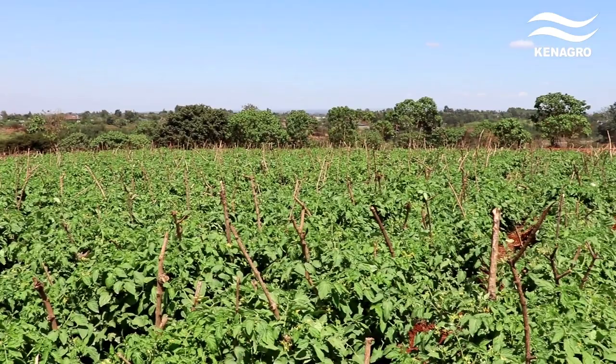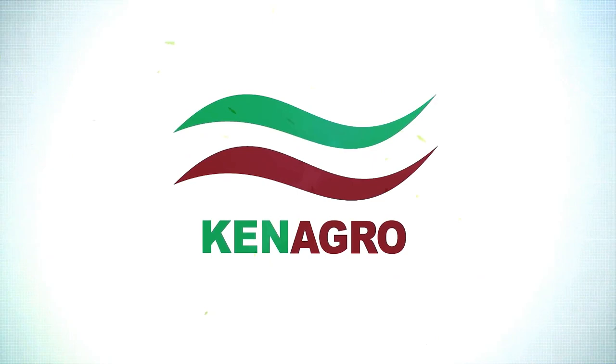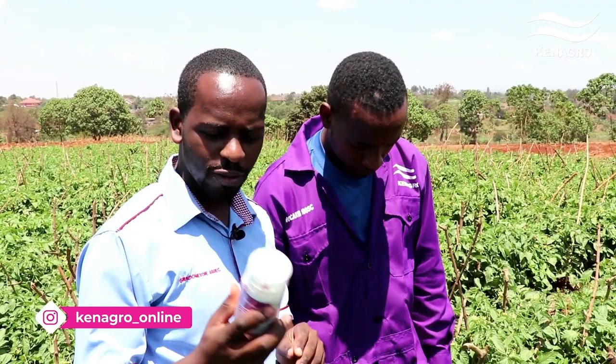Now let's hear how Benokab works once sprayed on tomatoes in the fight against Tuta absoluta, from our agronomist Wilson Gugi. Dear farmers, as you heard from our farmer Samuel, this product is good and I want to technically explain its benefits. This product is called Benocarb. Benocarb has two active ingredients: emamectin benzoate and indoxacarb. A mix of these active ingredients ensures that resistance is reduced. The mode of action for these two active ingredients is that they paralyze the pest within a few hours after ingestion.